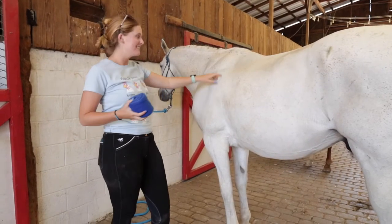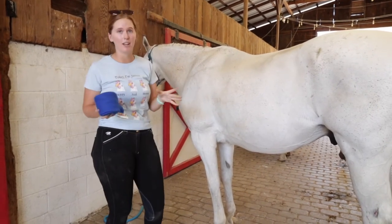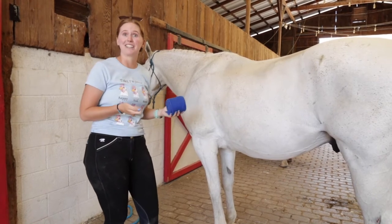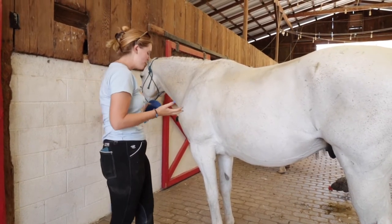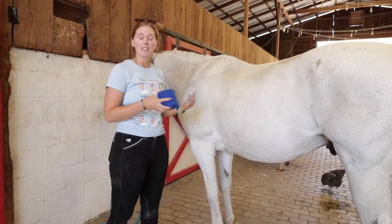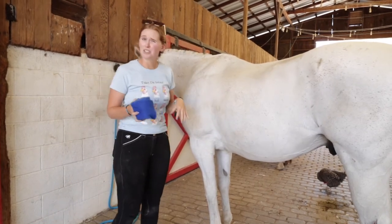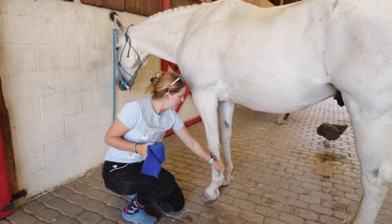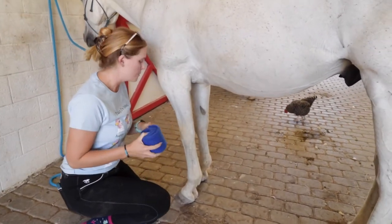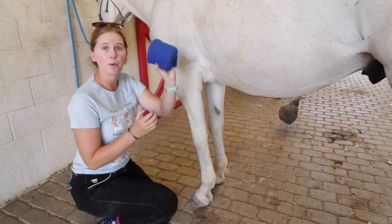Hey guys, I'm Ashley and this is Dylan. We're going to be showing you what a polo wrap is. A polo wrap is one of the more difficult kinds of boots because it's not already put together — you actually have to wrap it yourself. This is something you wouldn't want to do if you weren't confident in your abilities, or if you didn't have someone there to check you, because doing it wrong can actually cause damage to the ligaments and tendons in your horse's legs if you put pressure on them in the wrong way.